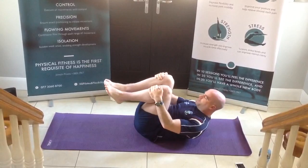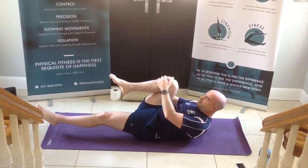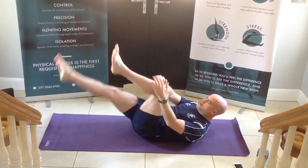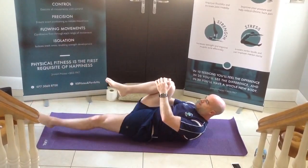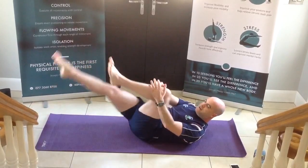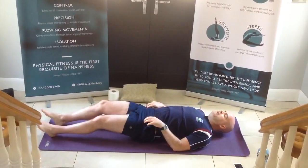Head and shoulders off the floor. Hug the right knee in, extend the left leg out. And then change. We're going to work through eight repetitions, alternating sides — for three, four, five, six, seven, and eight.